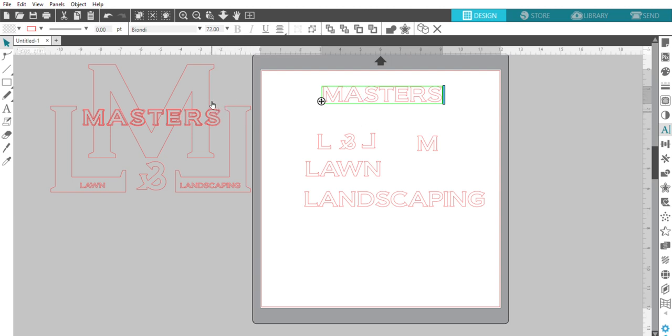For 'Masters,' to get it so that it would be a cutout — where when you weed it you weed out the area around the letters to create that hollow image — I took the characters and increased the character spacing a little bit, let's say 125%. Then I did an offset on 'Masters.' That was kind of big and bubbly, so I wanted sharp edges, and I reduced the offset to about 0.04, which created the outline or shadow for that.